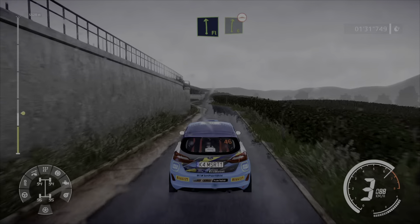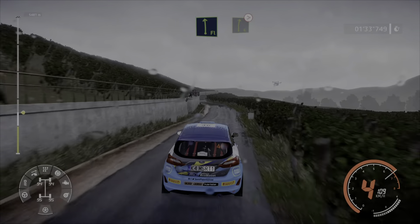For flat left, into right 6, bumpy. And flat left, into right 6, tightens.